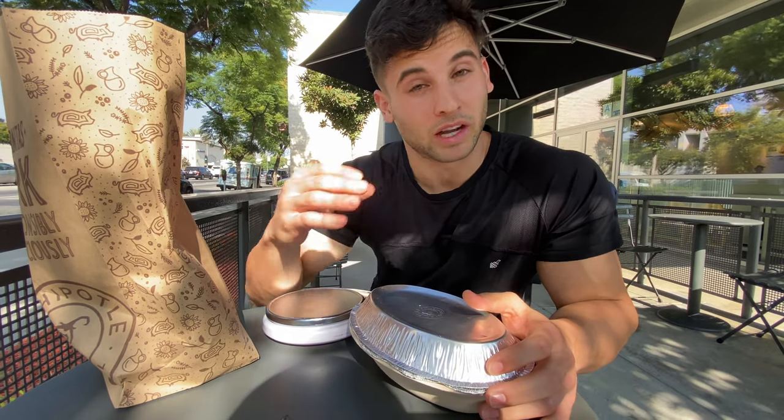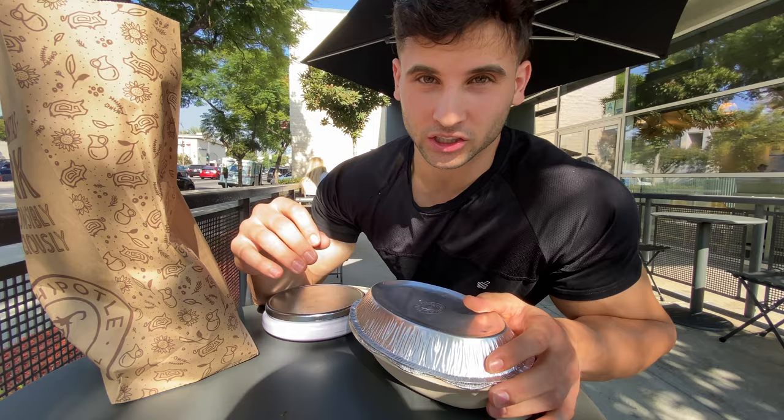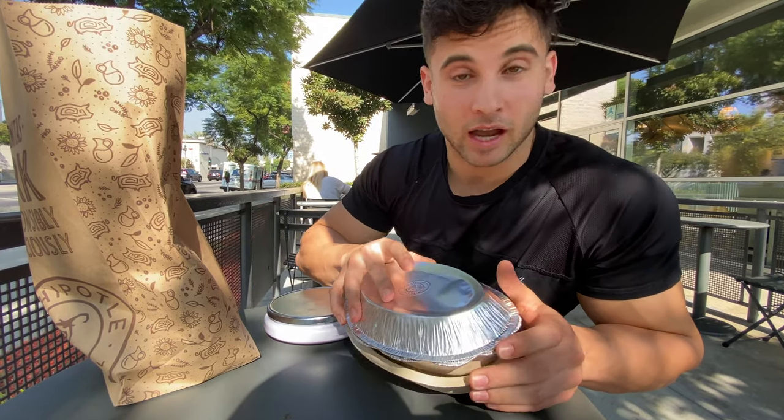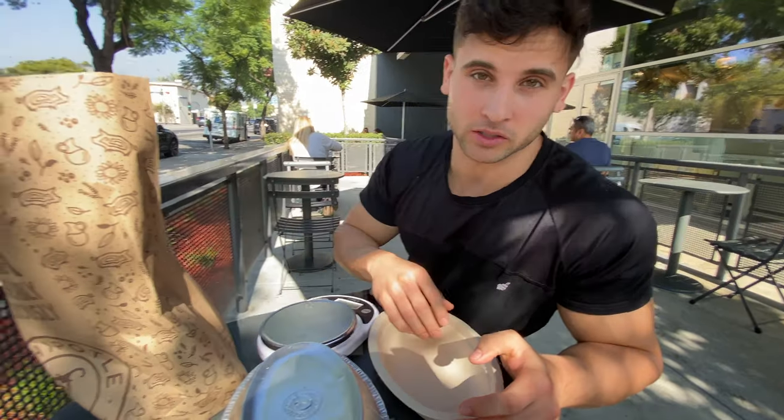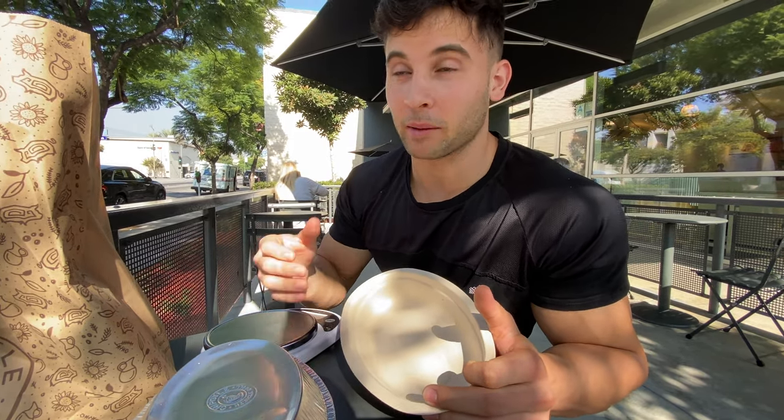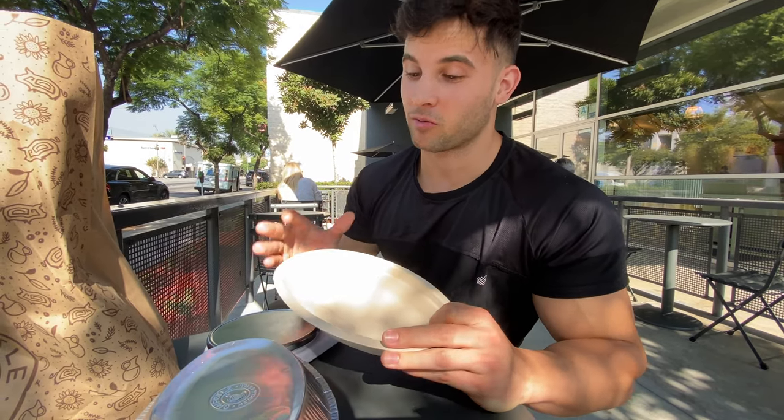Okay guys, so you saw I just ordered — asked for a burrito bowl to go with just chicken. To be honest, I'm very interested to make this video myself because out of all the years I've been going to Chipotle I've always wondered exactly how many ounces of chicken I've gotten. I've even actually picked out the chicken from my order before to weigh it — sure enough, it was less.